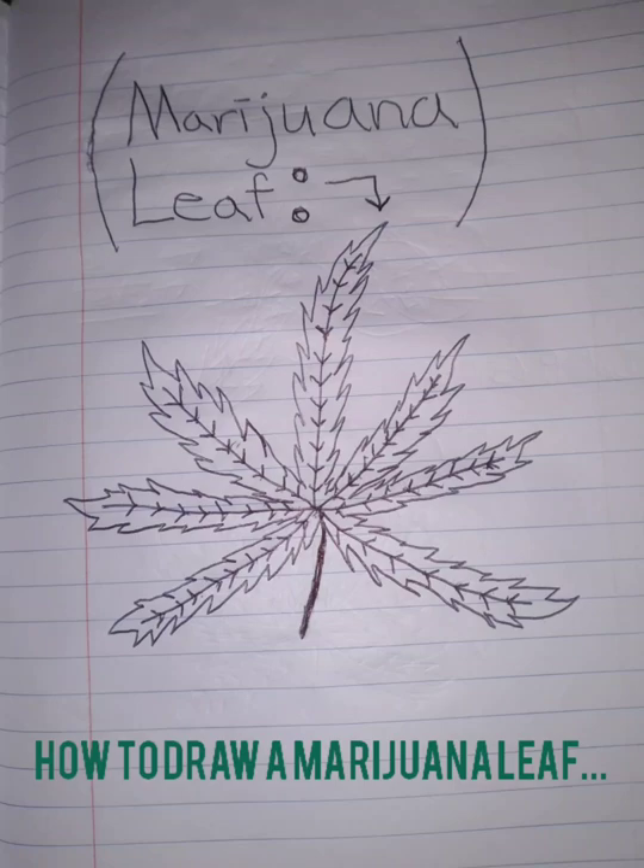Hey guys, what's up? It's your boy Mike, your boy Mr. Chow here, coming at you with a video. In this video, I'm going to discuss, break down, and show you how to draw a marijuana leaf. Let's begin.